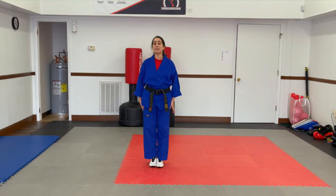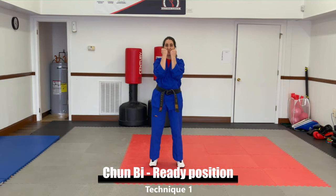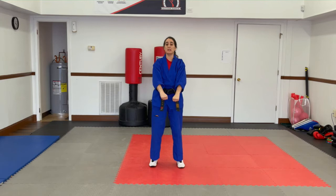First string of Chunji, here we go. Step out with your left leg. Bring your hands up. Breathe in. Hold your breath. Breathe out. That's your Chunji ready position. Cha-ryat.